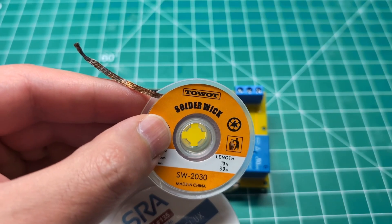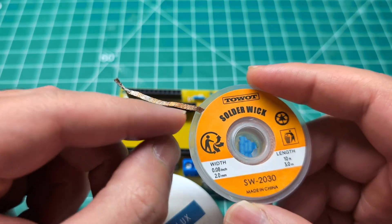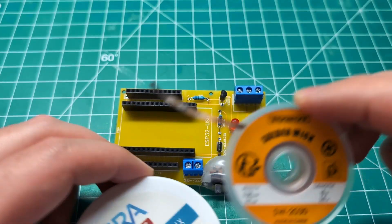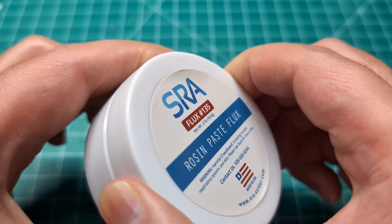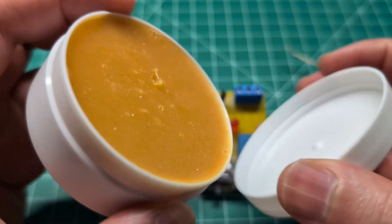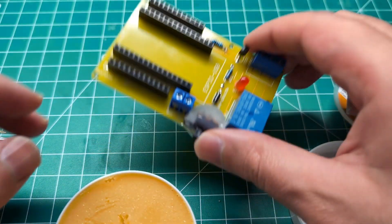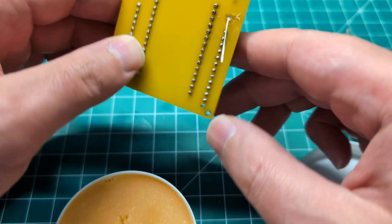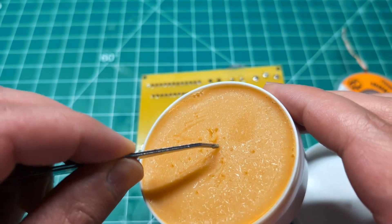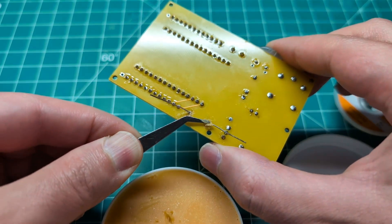The main reason the solder wick absorbs solder so well is not only the copper, but the flux within the braided copper — which brings me to my next item: flux. Applying flux can definitely help with adhesion and make soldering much easier. So I'm going to replace that resistor I just removed by putting it in place and applying the flux with tweezers or whatever tool you have on the area where you will be soldering.